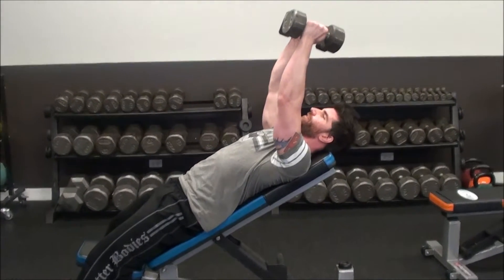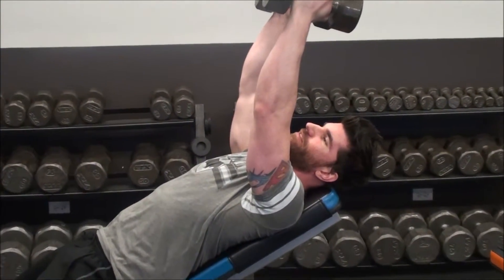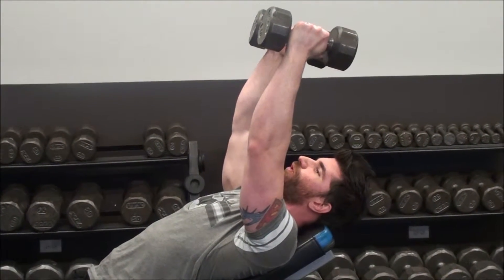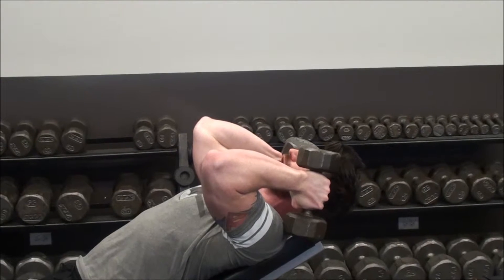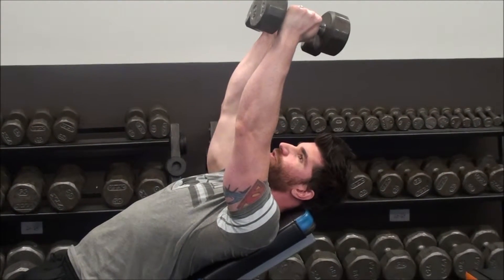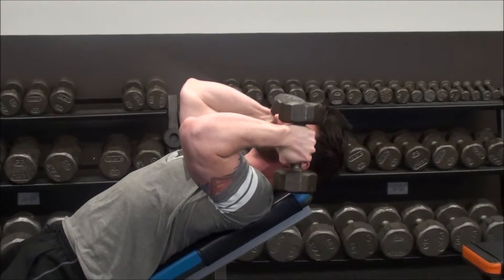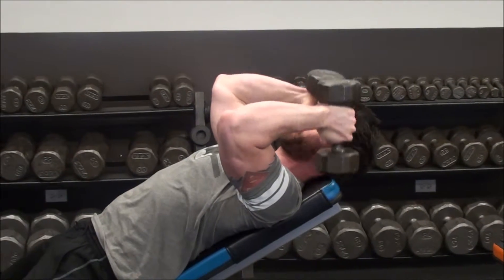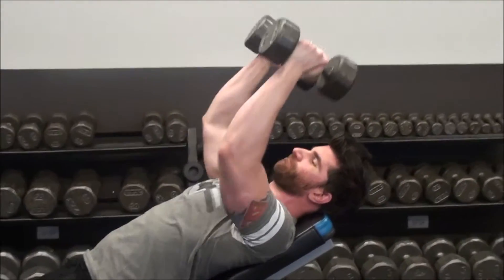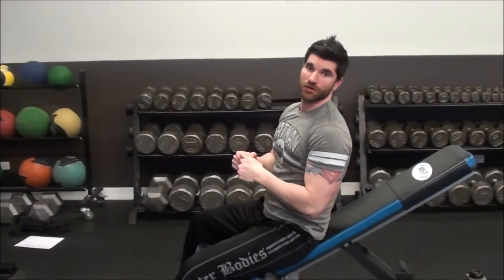Now no matter how big these weights are, my back is still flat against the bench, my head is still resting, my torso is still supported — but now as I bring these dumbbells down and hit my shoulders, there's no obstruction from the bench. So especially if I'm using really wide dumbbells, I want to be properly set up like this so I can still preserve the movement. That's an incline tricep extension.